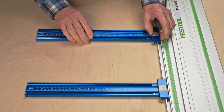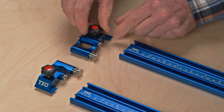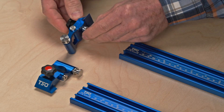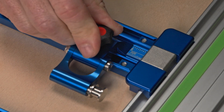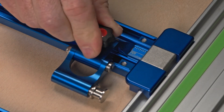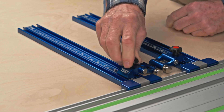With the parallel guides attached to your guide rail, slide them together so they're about six inches apart. Loosen the flip stop pro knob and slide it onto the parallel guide track — pressing down on the knob makes it easier to initially install. Slide the flip stop pro until the cursor reads eight inches on the scale and tighten the knob to secure it in place. Repeat for the second flip stop pro on the other parallel guide track.